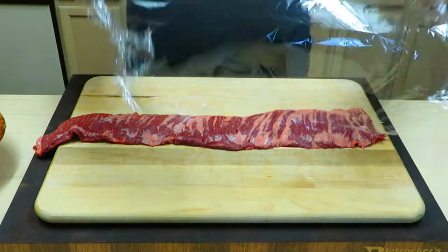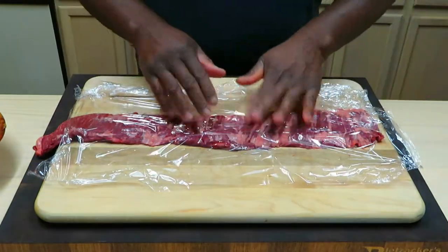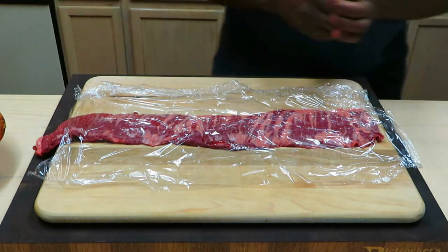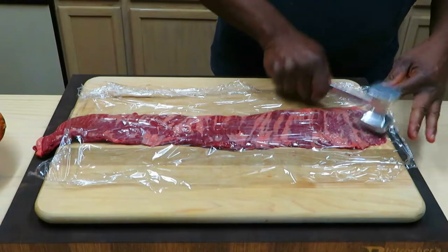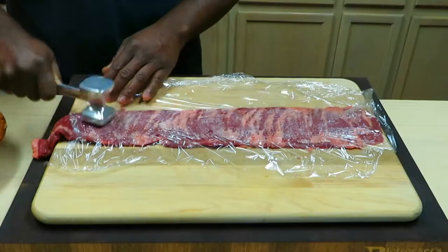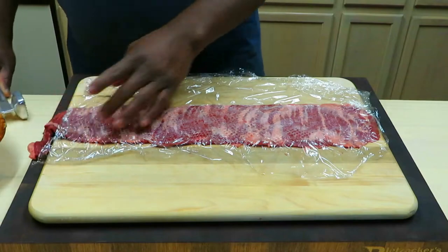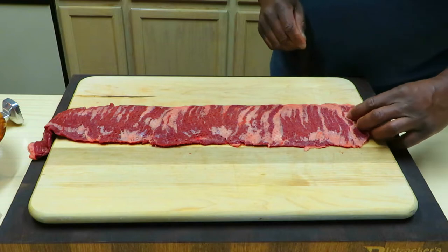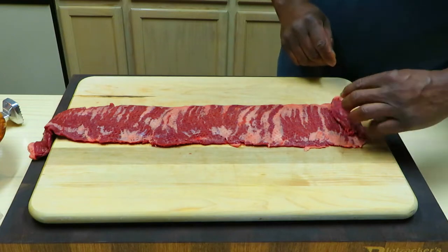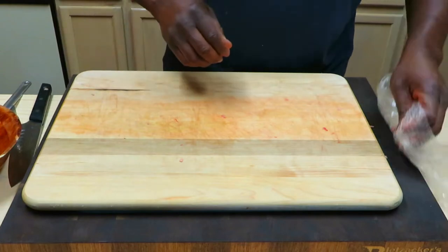So the first thing I want to do is take just a little piece of saran wrap and try to flatten these out just a hair. Maybe I can get two rolls out of each piece. I should be able to get two pieces out of that. Let me get to work on the filling.